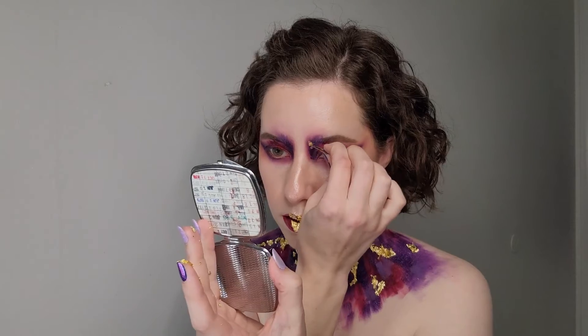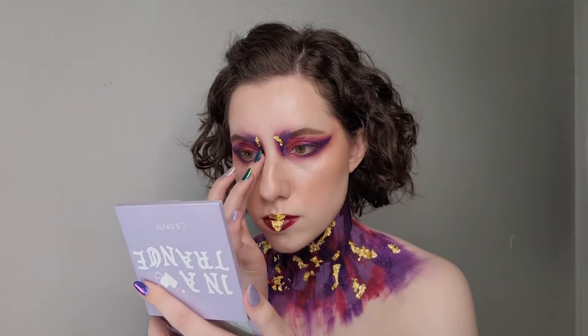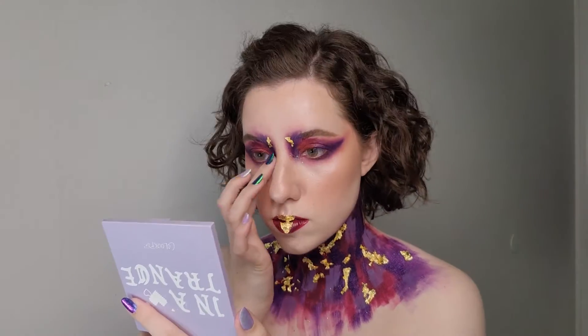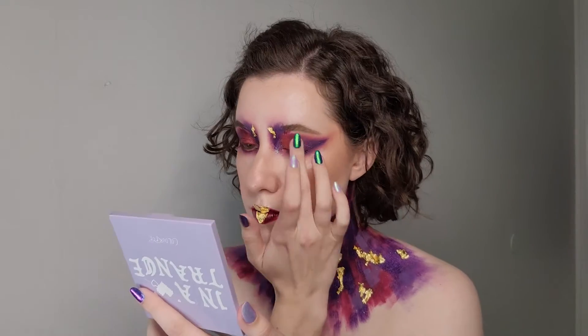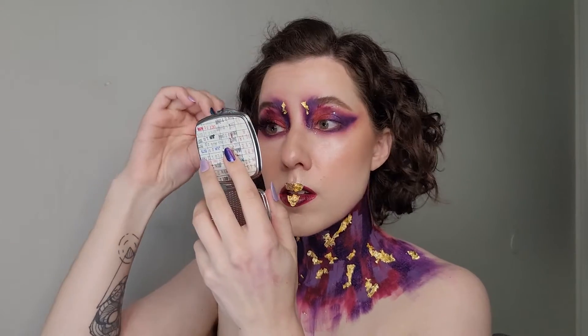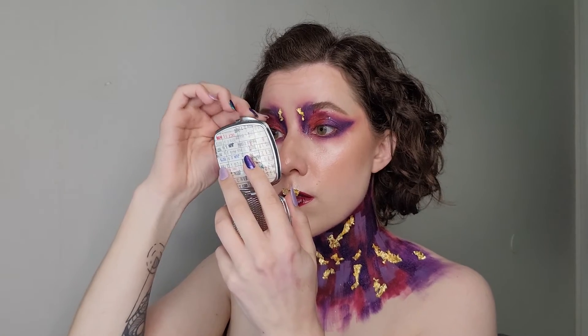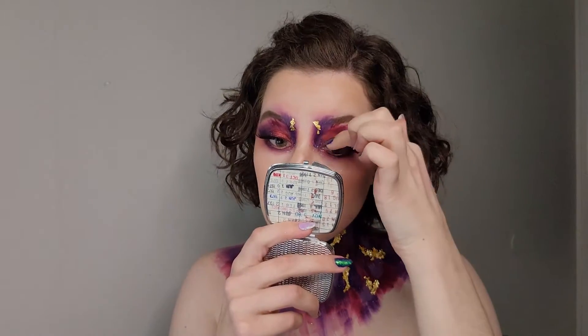I also want to put a bit of gold leaf on my eyes. Then I'm going in with a glitter — because who doesn't love glitter — so I just put a pop of this on my inner corners and a little bit on my eyelid. Even though I've been doing these makeup looks for over two years, I still cannot put on fake lashes for the life of me, so forgive me.